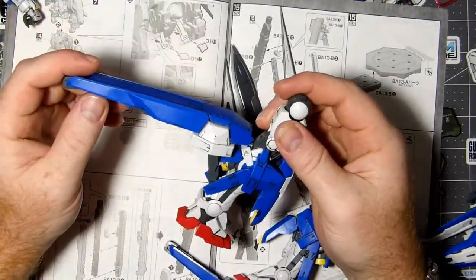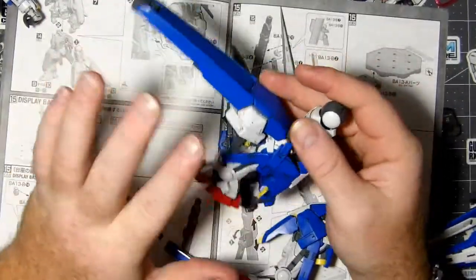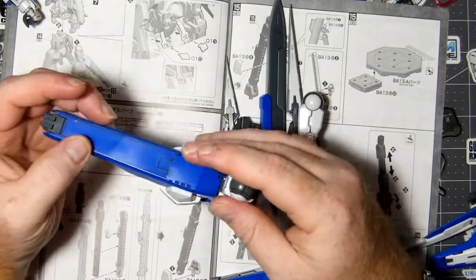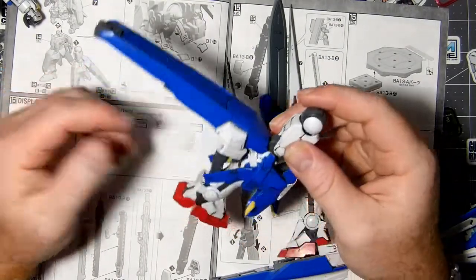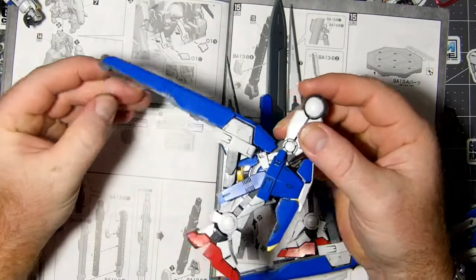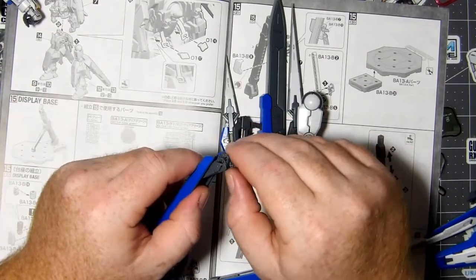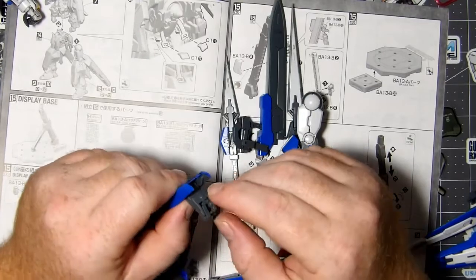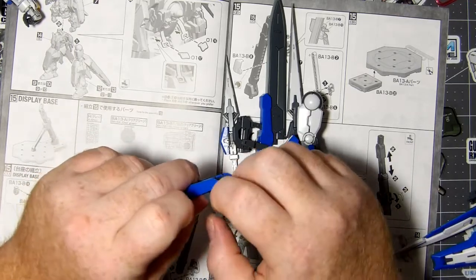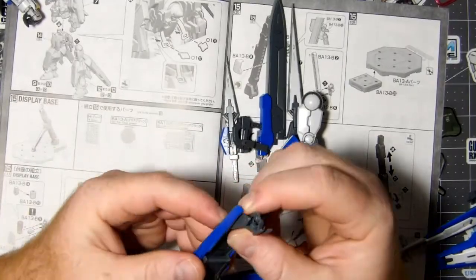I bet there wasn't a gap like that in the TV show, but anyway. You can set the foot skis up two different ways — you can ride them forward or set them back, which is not really feasible. I'm not sure why they gave him so many toes on his feet. Let's try this — don't break it, please don't break it. Oh, we're probably gonna break it right here on YouTube.